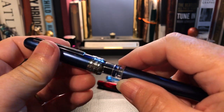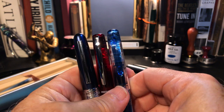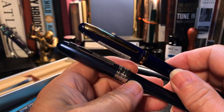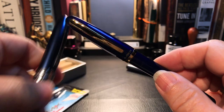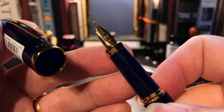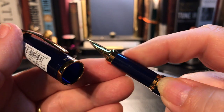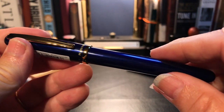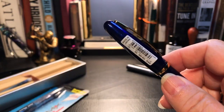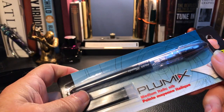All three of those share the same nib and feed assembly. But this Balance is a further upscale — even more than the Plaisir. It has a gold-colored Platinum nib, a different section, and a nice feel — very light, like aluminum, much like the Plaisir. But today's video is not about the Platinum; it's about the Pilot Plumix.